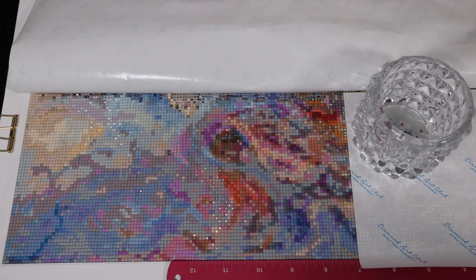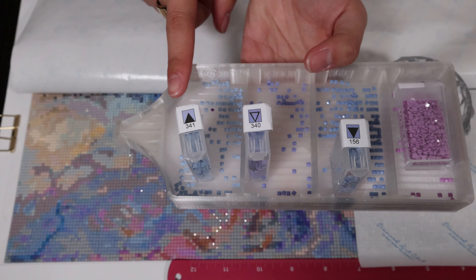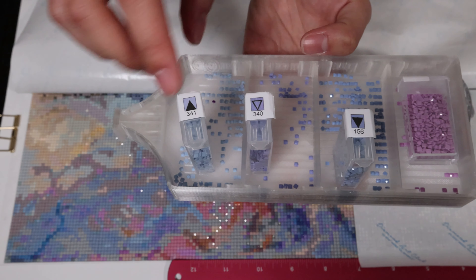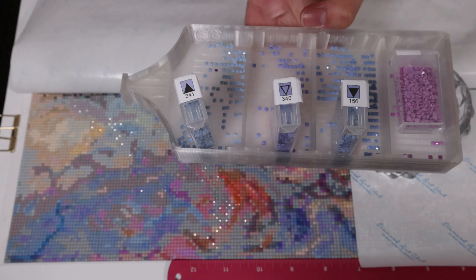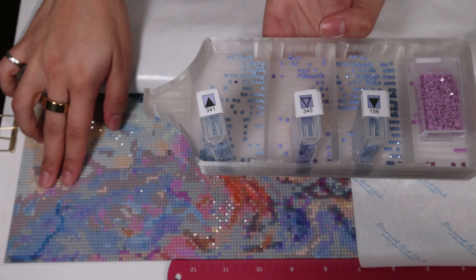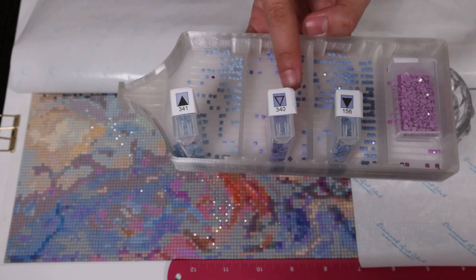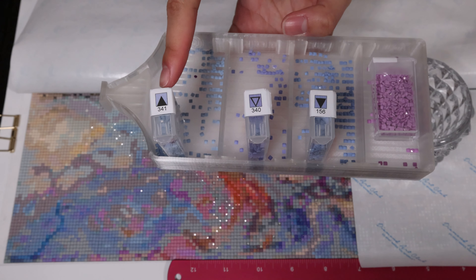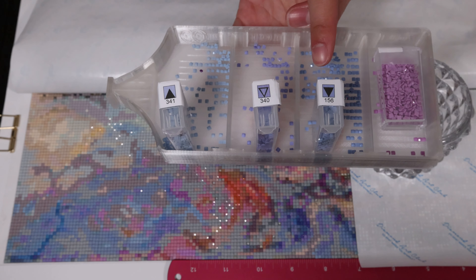My biggest complaint about this kit is that there are so many symbols that are very similar to each other. Here I've got a large Muni-made tray with dividers, and here are some of the symbols I'm working on together because in some areas these three colors often appear together in big blotches. Look at this — two triangles, solid, just facing different directions. How confusing is that?